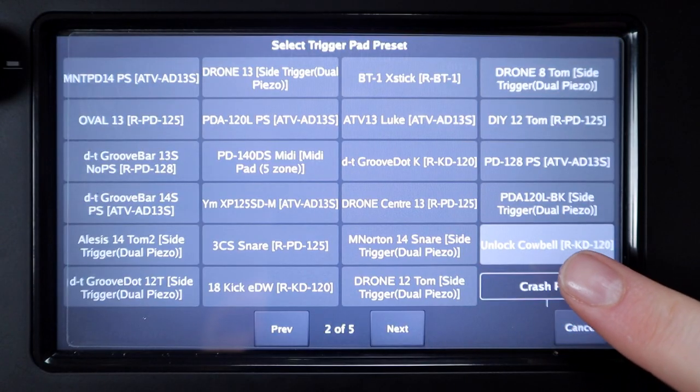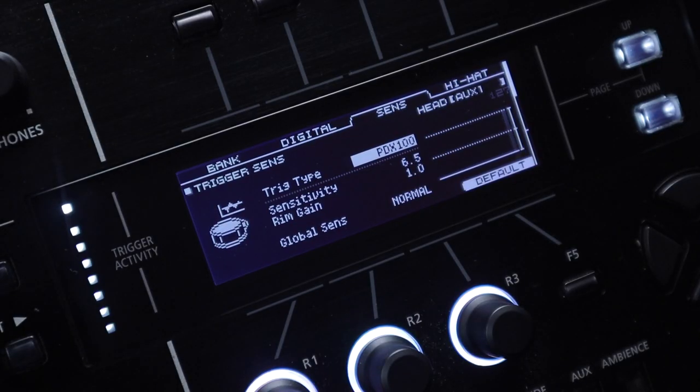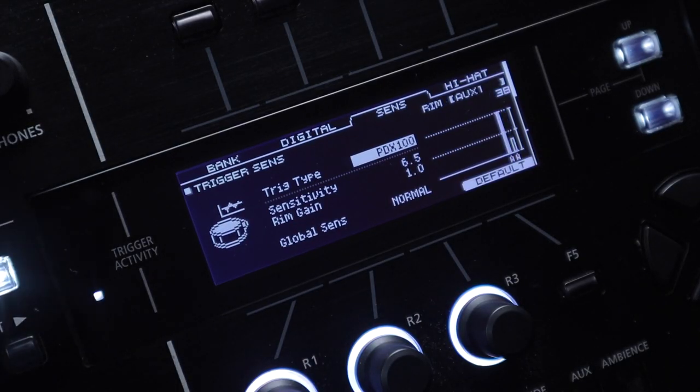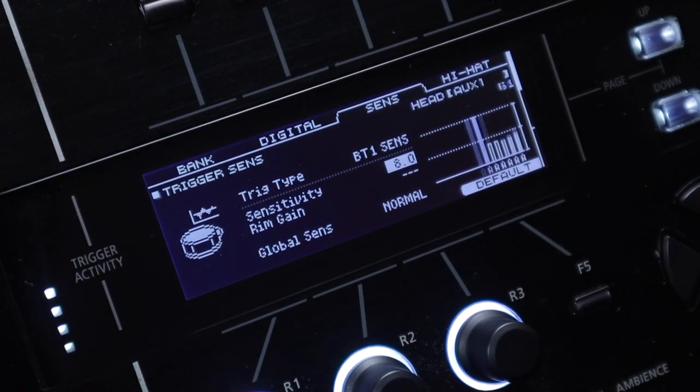This is very strange — I used a single-zone preset on the Mimic so there shouldn't be another zone to trigger, but it seemed to be triggering Crash 2, and it wasn't a crosstalk issue because I didn't have Crash 2 plugged in. On my TD-50X, using particular dual-zone presets I could replicate this by getting it to believe there was a rim zone, but with other presets or the BT-1 sends preset — a dedicated single-zone preset — it worked exactly as expected. I don't know if there's something going on with the jack connectors causing this, but either way it's just another annoying thing to manage.